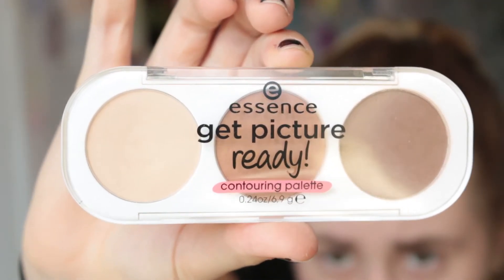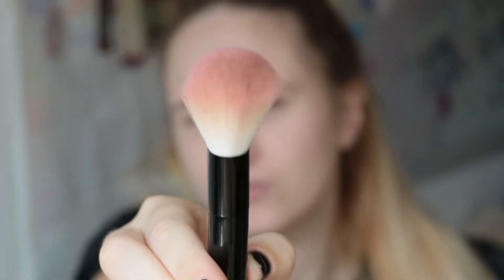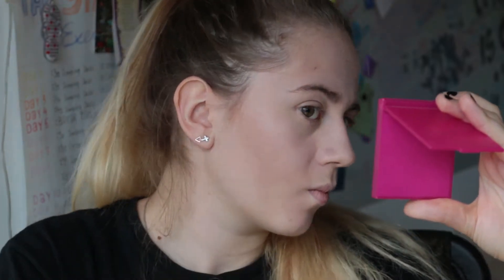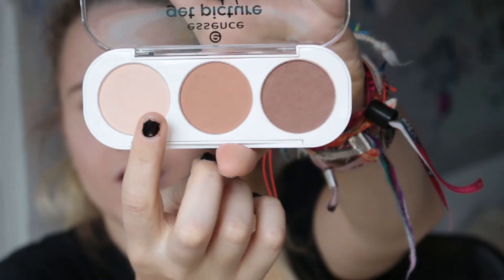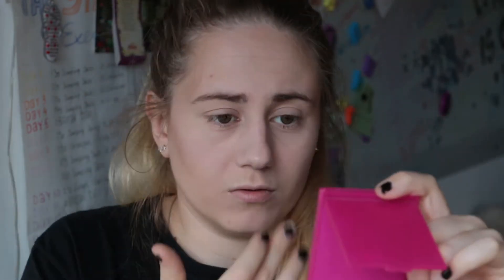I'm using the Essence Get Picture Ready contouring palette. For contouring I'm using the smaller brush, taking one shade, then taking the middle shade for temples, hairline, and jawline. Then with a clean finger I'm taking the highlighting color, and I put it on the center of my eyelids just to brighten them up.